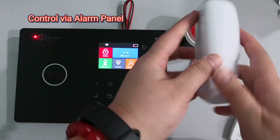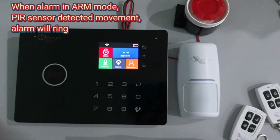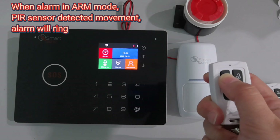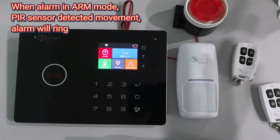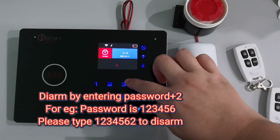You can also control the alarm by using the alarm panel. When the alarm is in arm mode and the sensor detects movement, the alarm will ring. You can disarm the alarm by entering your password.